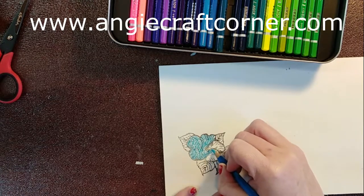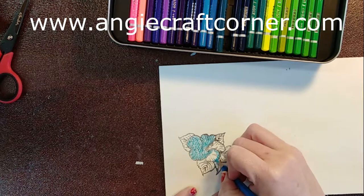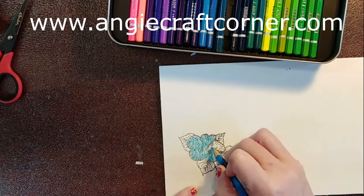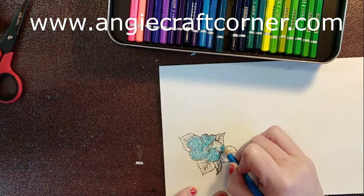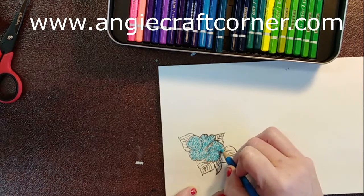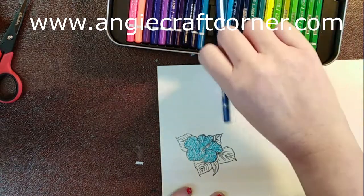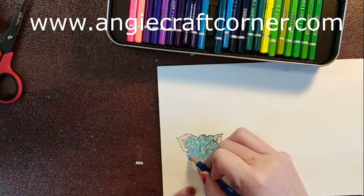I'm going to do this video as quickly as possible because, like I said, it is cold out here in my craft room today. My heat did not kick on like it's supposed to last night. I'm just going to go in with this light blue, just give it some highlights.